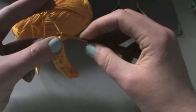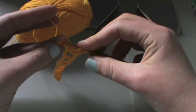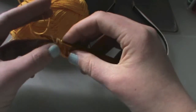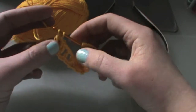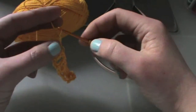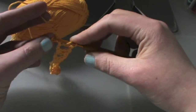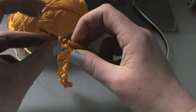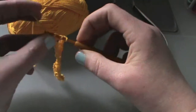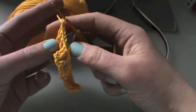Chain two and do a double crochet in the third stitch, chain one, and do a double crochet and another double crochet. Chain one, then turn your work around.